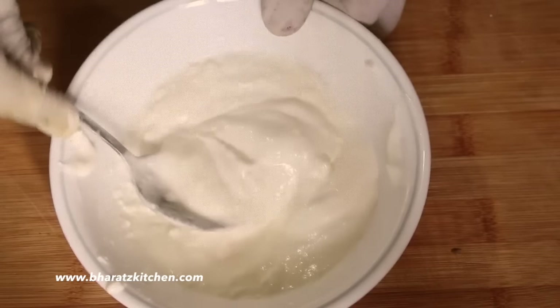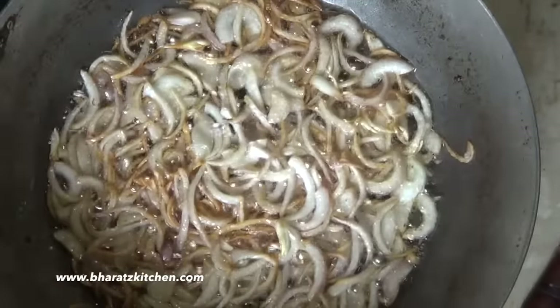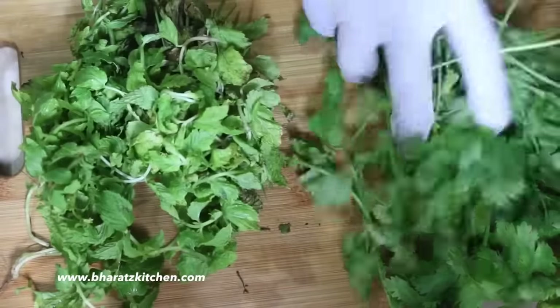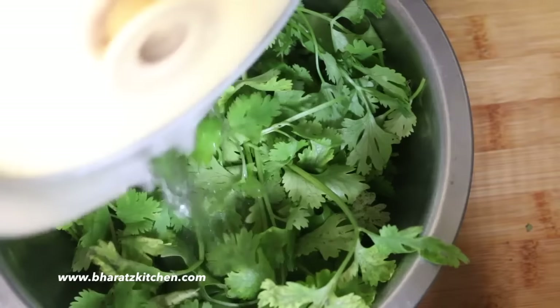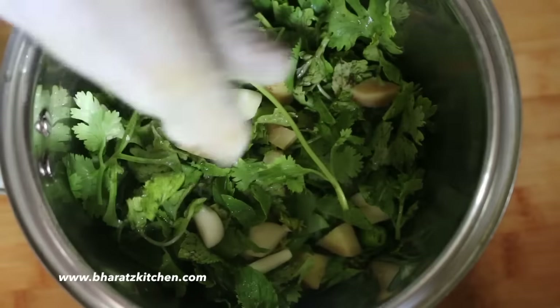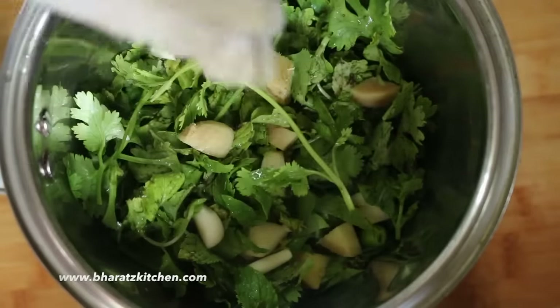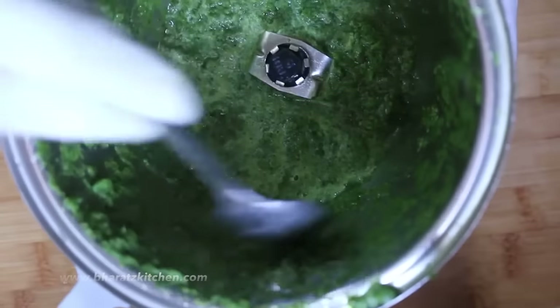In the meanwhile, let's prepare the other things we're going to need. First we're going to make some brown onions — I'll post a video on that next week. We're also going to need mint leaves and coriander leaves to provide freshness to the biryani. I've properly washed the leaves and added them to my blender with some water, along with some garlic, ginger, and chilies. Grind them together and your paste is ready.